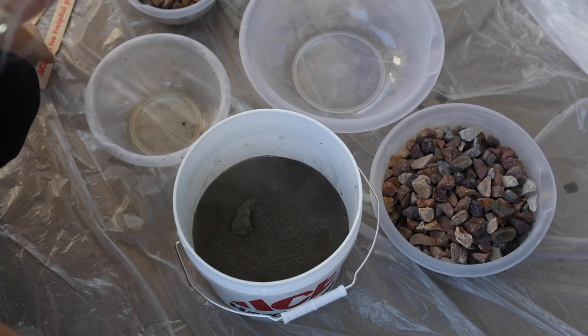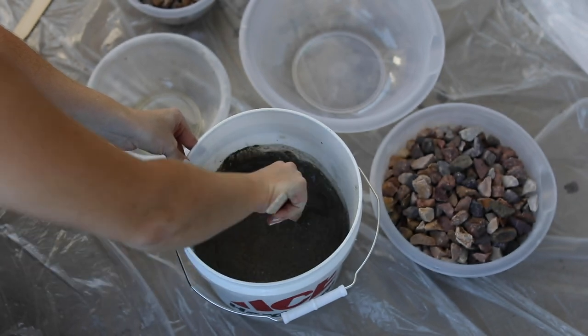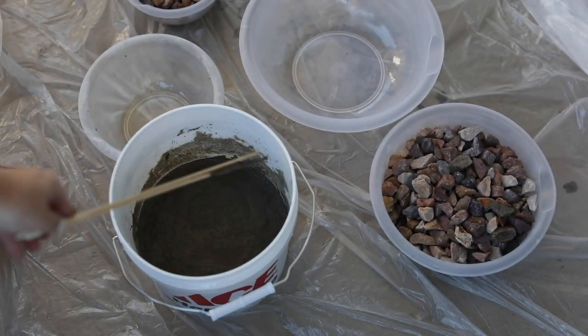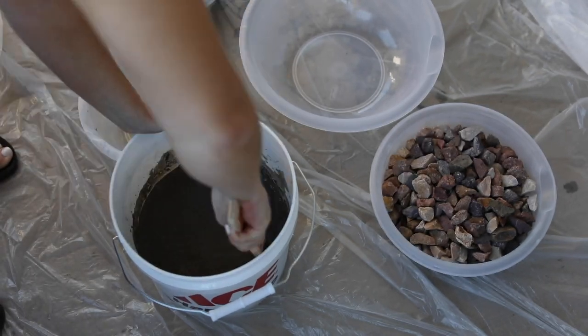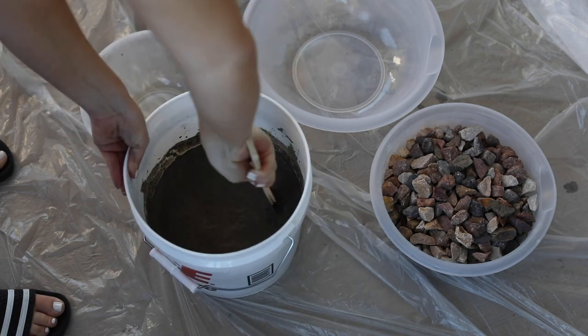Next you're going to add your water to your concrete. I'm using stir sticks — by the end I was using four. This is going to take some elbow grease. If you have a paddle attachment for a drill that will be a lot better, but just keep stirring and it does get a little bit easier.